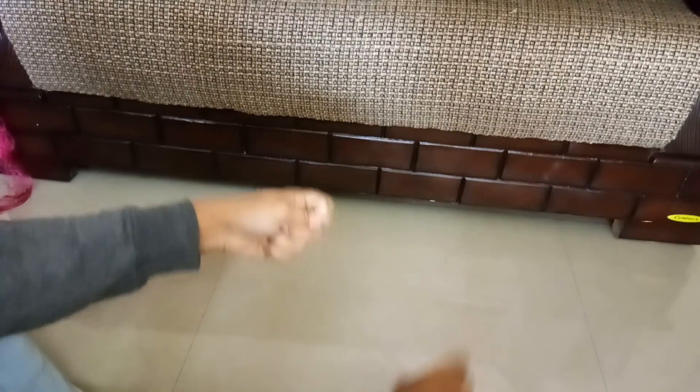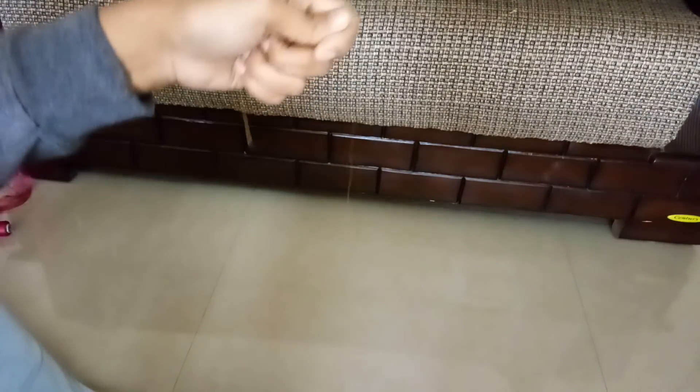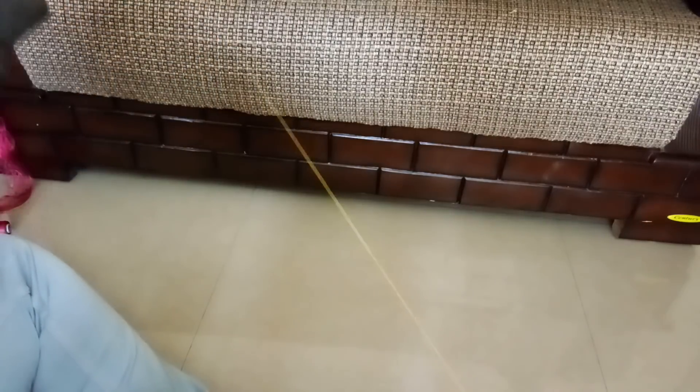It is a little weird — I'm even feeling bad to show this — but this is the way I do it. I don't know whether it will help you or not, but you can try this. Keep your hand as far as possible, and I'm using my toe for support.